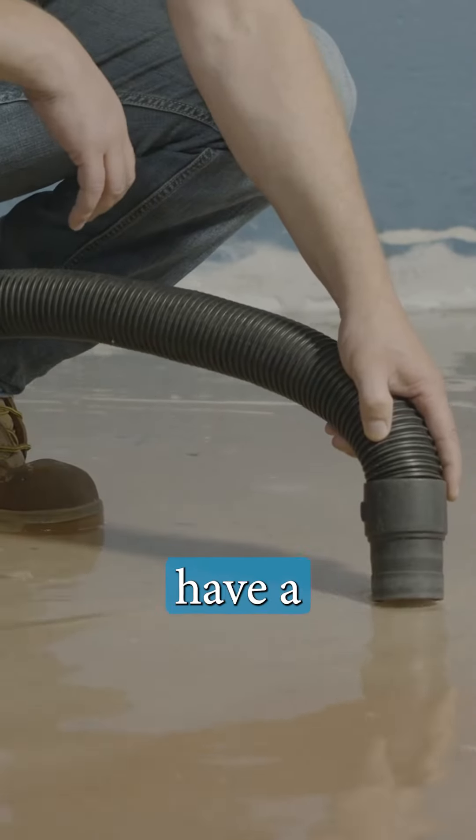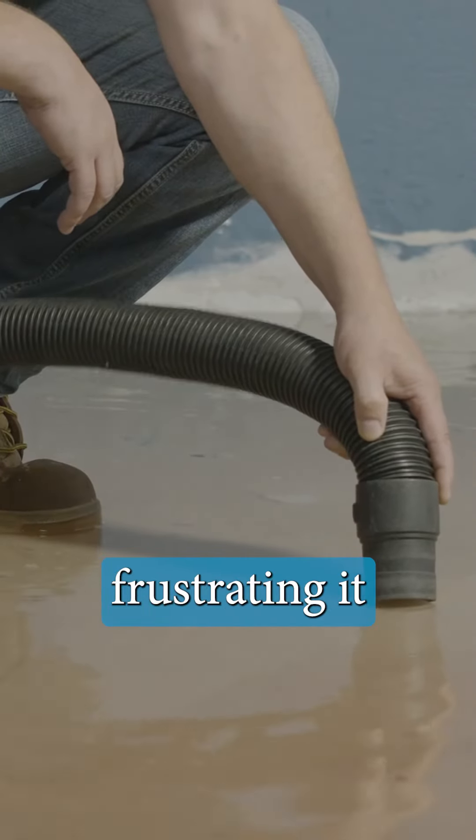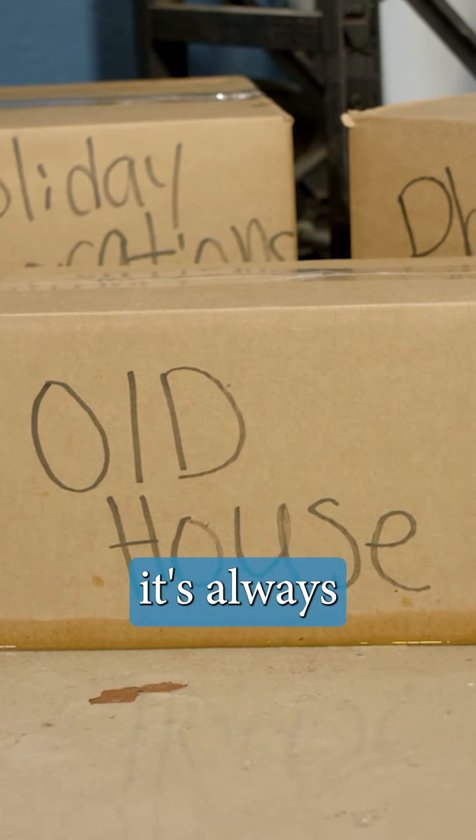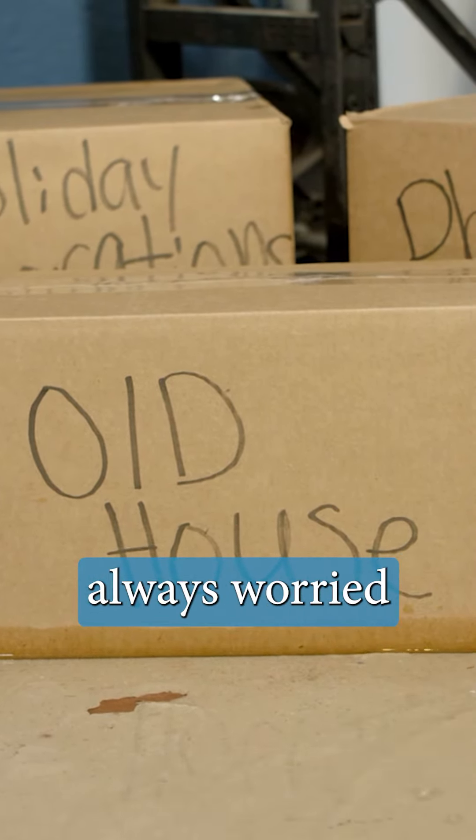If you're like most homeowners, you probably have a leaky basement and you know how frustrating it can be. You can't use your basement for anything because it's always damp and musty, and you're always worried about flooding.